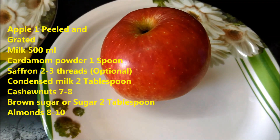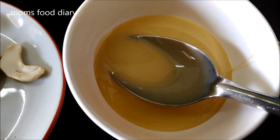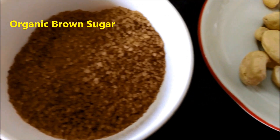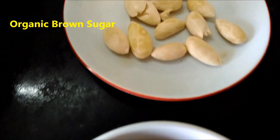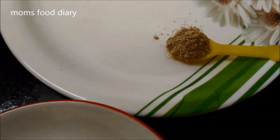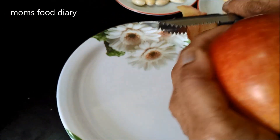For that we will be needing one apple — we will be peeling and grating it. This is condensed milk; we have taken two tablespoons. We will be needing 500 ml of milk. This is cashew nuts, 50 grams. This is brown sugar, or you can also take normal sugar — two tablespoons. And these are almonds, 8 to 10, which we have peeled. And this is one teaspoon of cardamom powder.